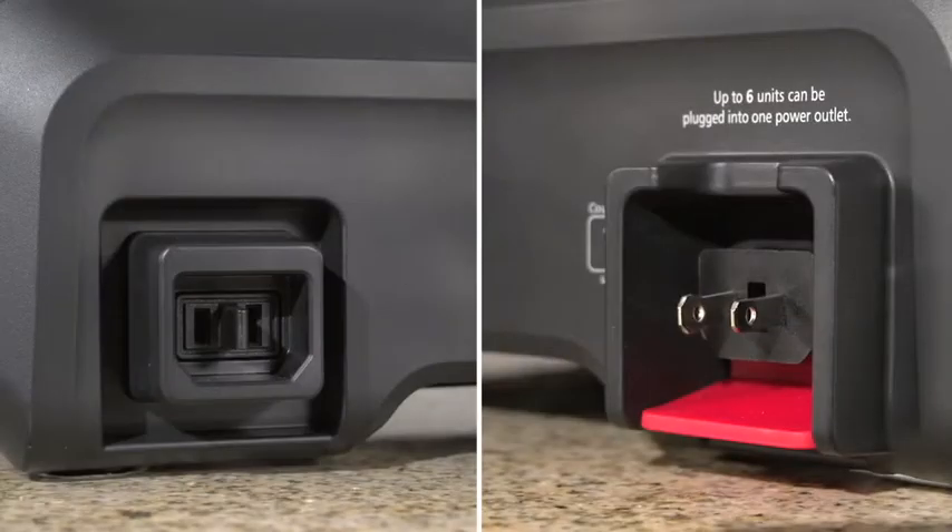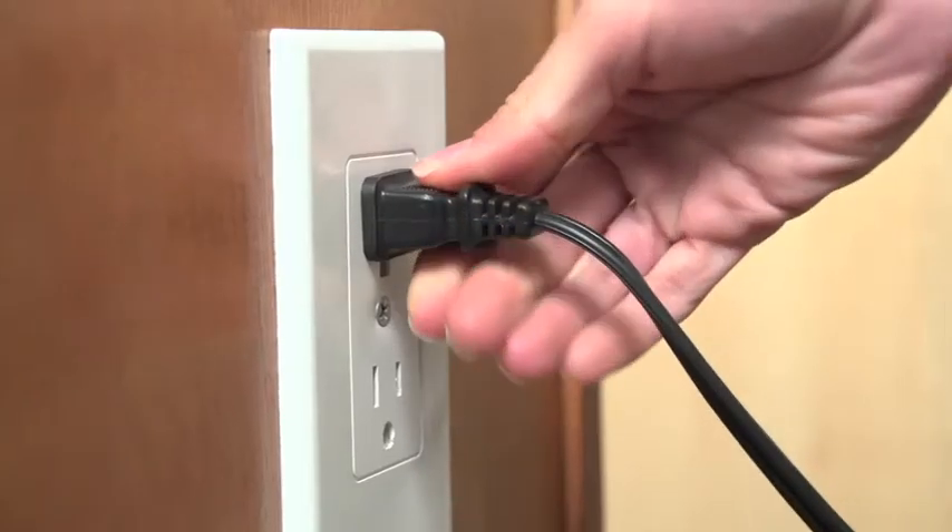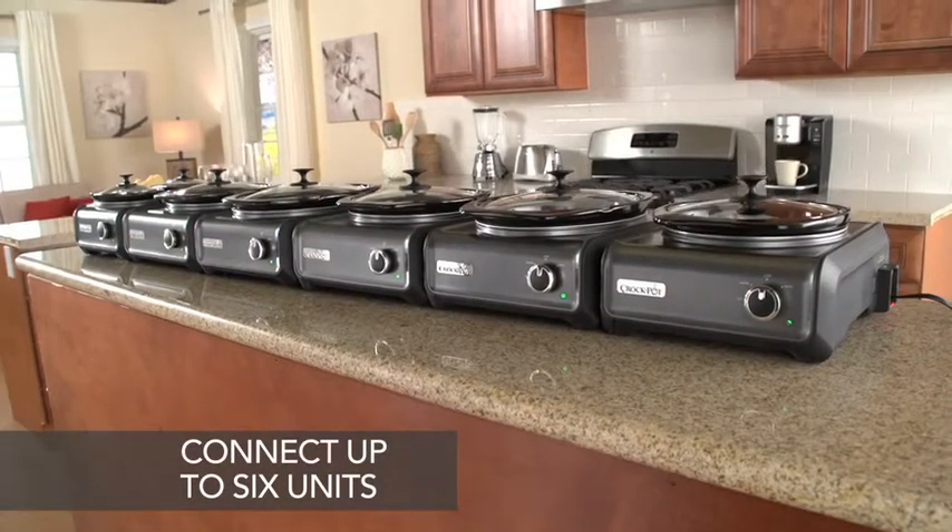Each hook-up unit has a unique interlocking design that allows you to connect individual units together using just one outlet. And you can connect up to six units.